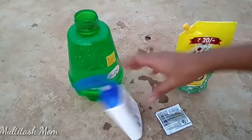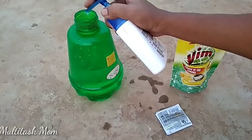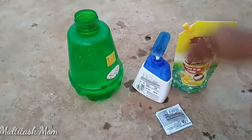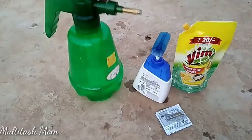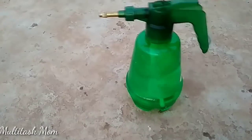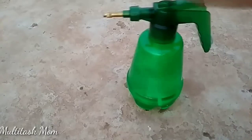First, take 1 liter of water and add 5ml of Neem Oil. Neem Oil is easy to use. Add 2 to 3 drops of shampoo, hand wash, or Vim liquid. For the second step, take 1 liter of water and add 2 drops of shampoo or soap for a good result.